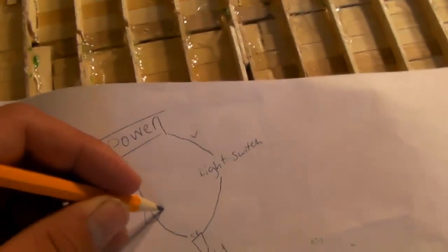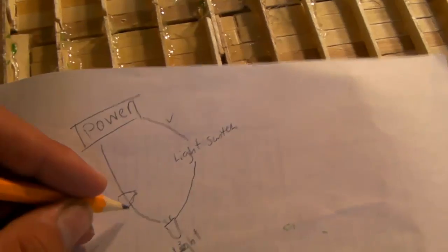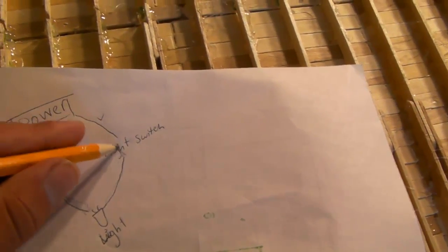If you have two or more lights on a circuit, you would add your second light right on this wire, connecting the lights to each other, then to the power switch, then to the power, then back to the first light. Basically what the light switch does is stop the current so it can't flow through the circuit — the power is going in a circle and the switch breaks it.